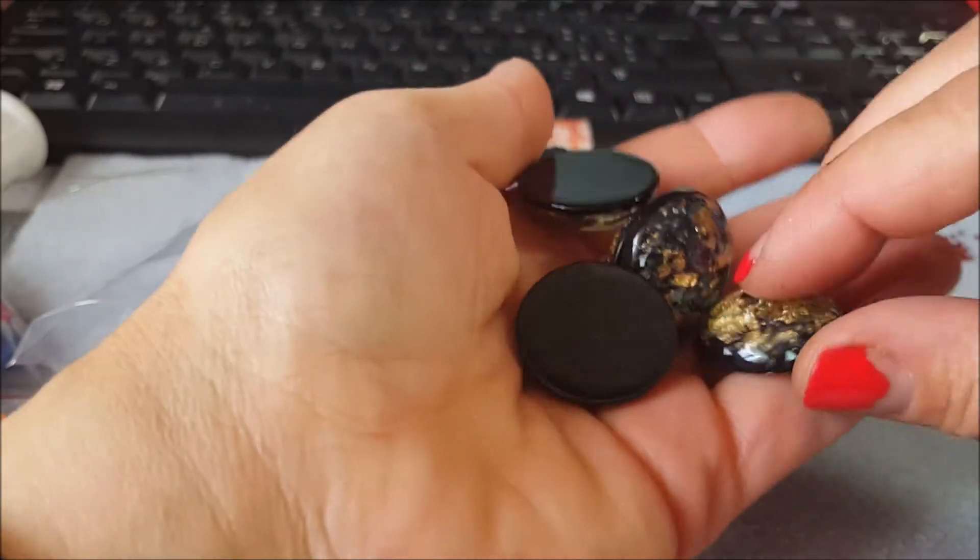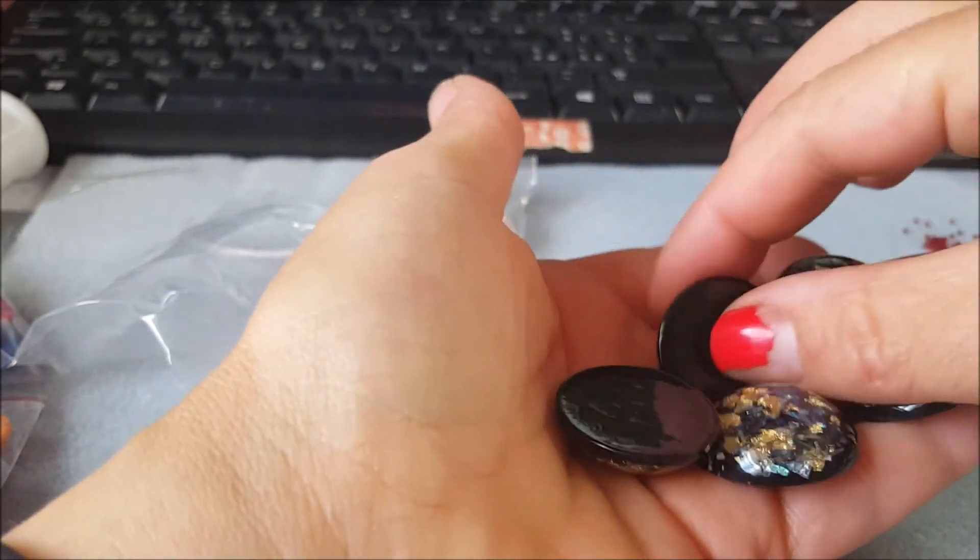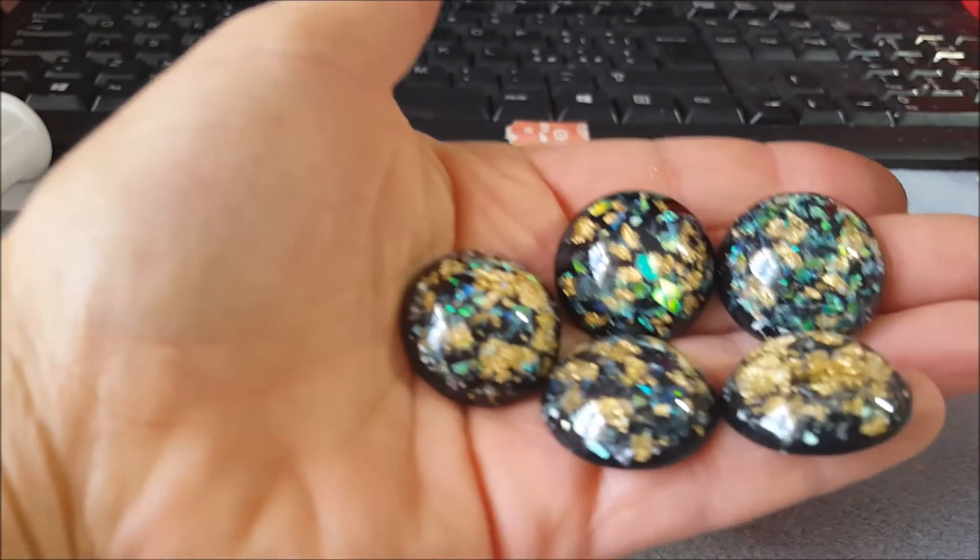Quasi finito, ancora due e ho smesso. Madonna, sette minuti di video, l'ho superato me stessa! E non ho ancora finito. Questi qua sempre con la foglia d'oro e neri — non so come si chiamano, comunque bellissimi.